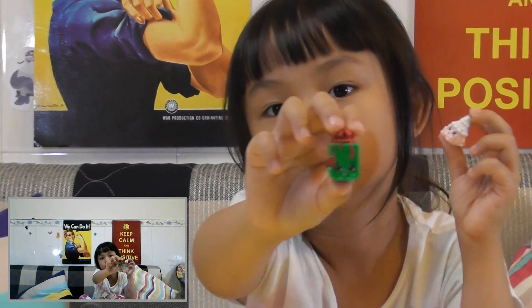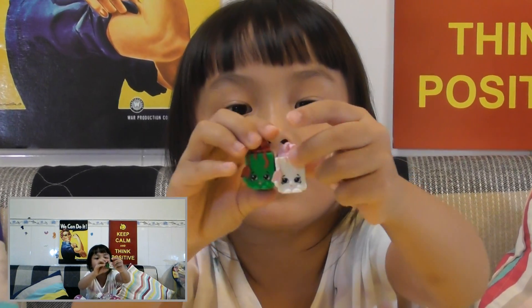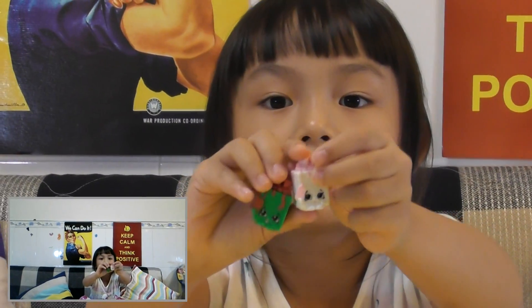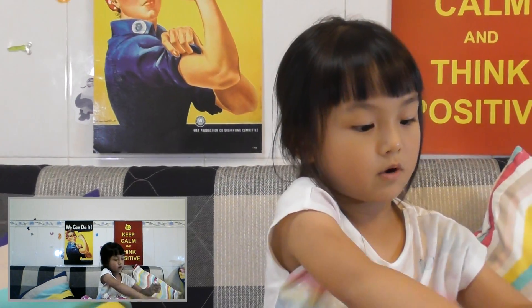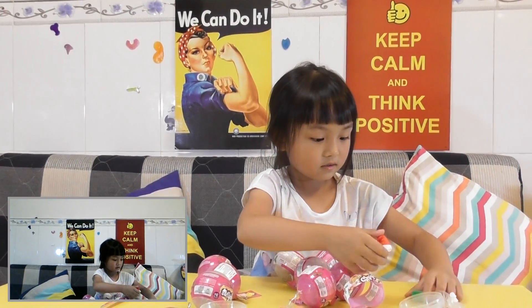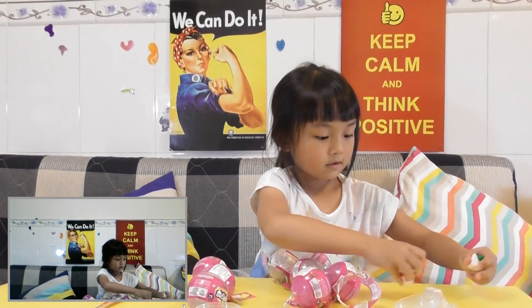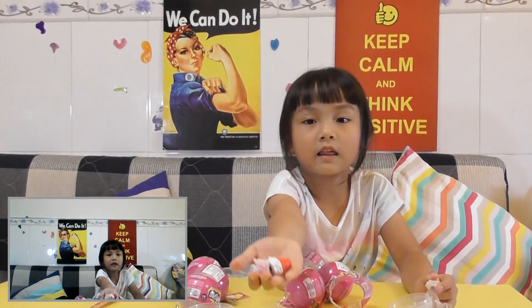What's this? The present is green. It's the same as this one, but just a different color. These are the two we got — no, no, these are the two we got in the last video.